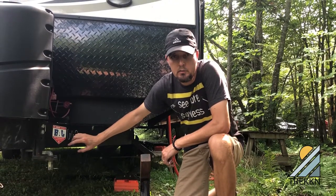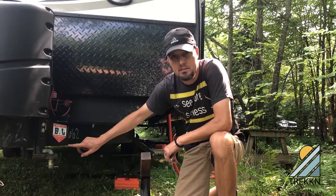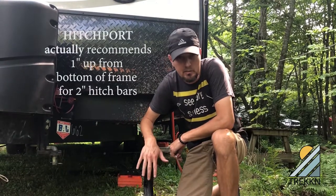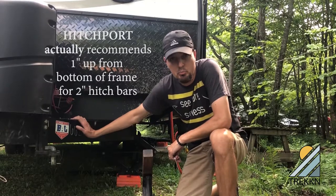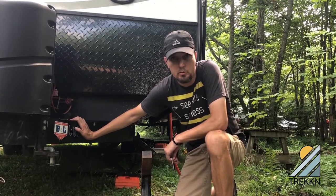Here on the other side of the trailer tongue I've got two pilot holes drilled at fifteen-sixteenths of an inch up from the bottom on the outside of the frame. That's because I've got a two-inch hitch and this is the suggested placement for that, so we'll get the self-drilling screws in there and be done with this little project.